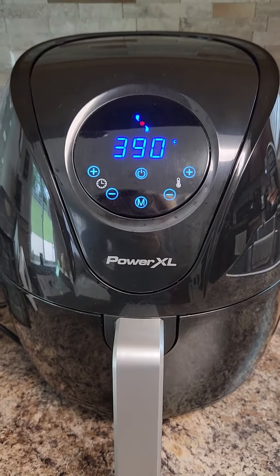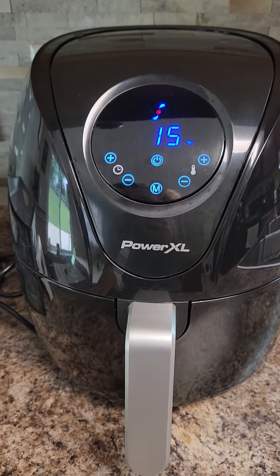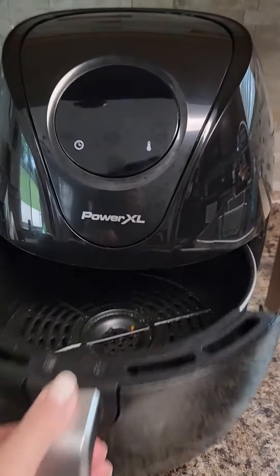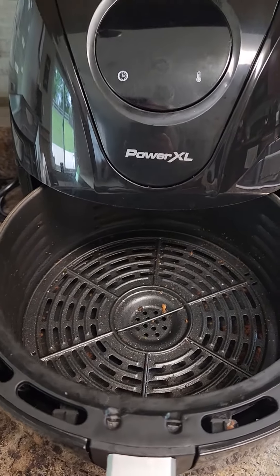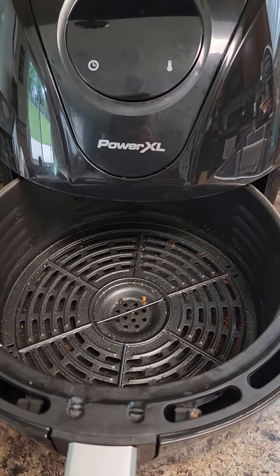I really like my air fryer. I haven't had any problems with it. I bought my son one too. As you can tell inside, it holds a lot — this five quarts is actually very large, probably larger than what I need.